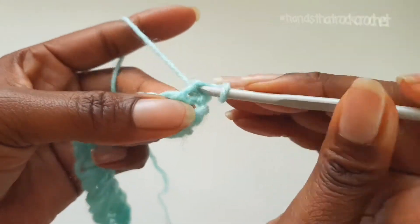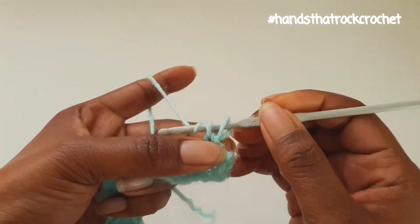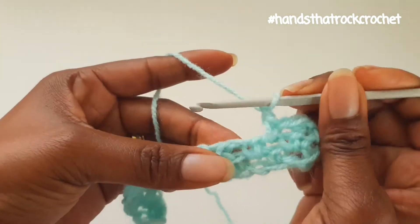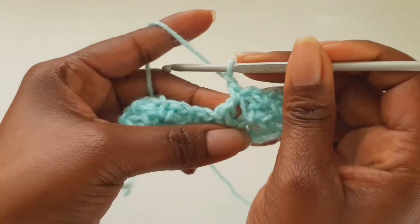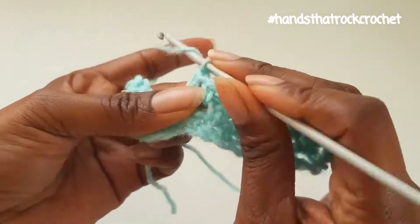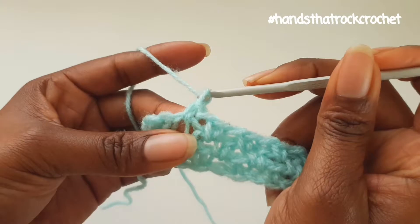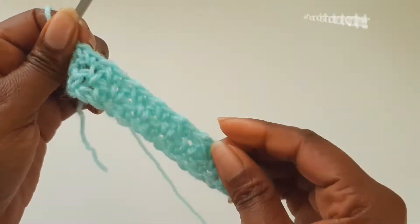On top of the single crochet, make a single crochet, chain 1, skip a single crochet space and into the chain 1 space you make a single crochet, chain 1, and you carry on this way all the way. You can make this project for a baby's blanket, an adult-sized blanket, tops, and so many other projects — it's going to look a little bit like a moss stitch that's been knitted. That's your third row.